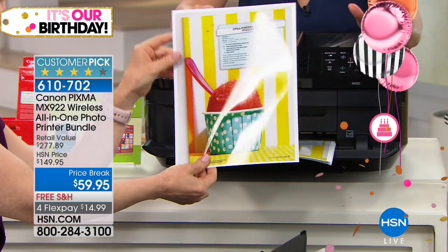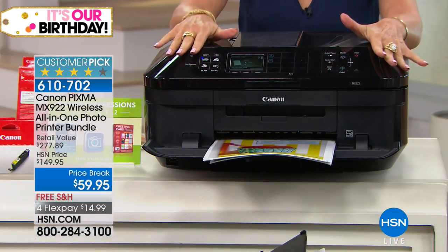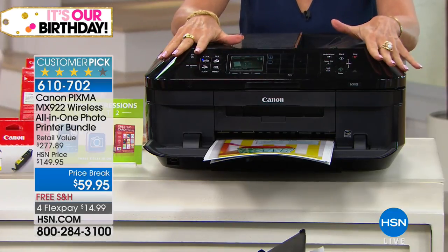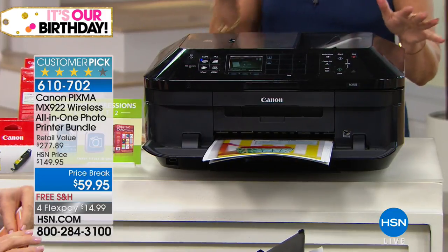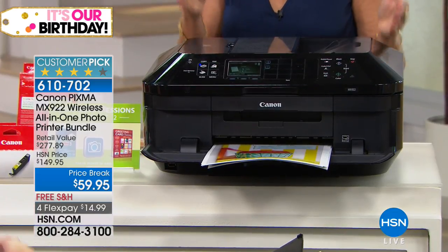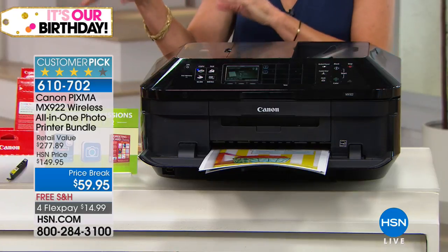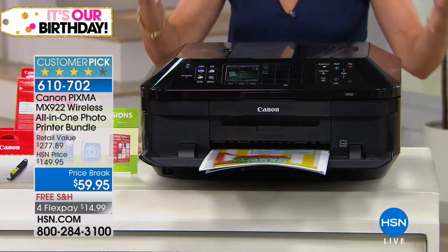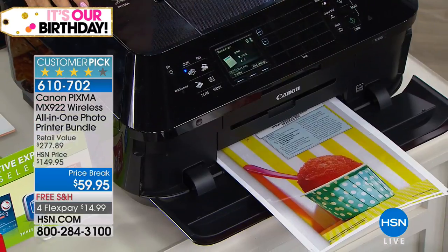I cannot believe that this printer is $59.95. And again, we have almost 8,000 of these ordered — less than 1,550 now remaining. We're going to get some more but we're not quite sure when. As you're sending the kids off to college, back to school, even if it's just for your home office — if you need to replace your ink, don't bother, because you're going to get a full set of ink right here. All that ink with the paper, with the software, with the features that come with one of the biggest names in printing — that's why you do this today.